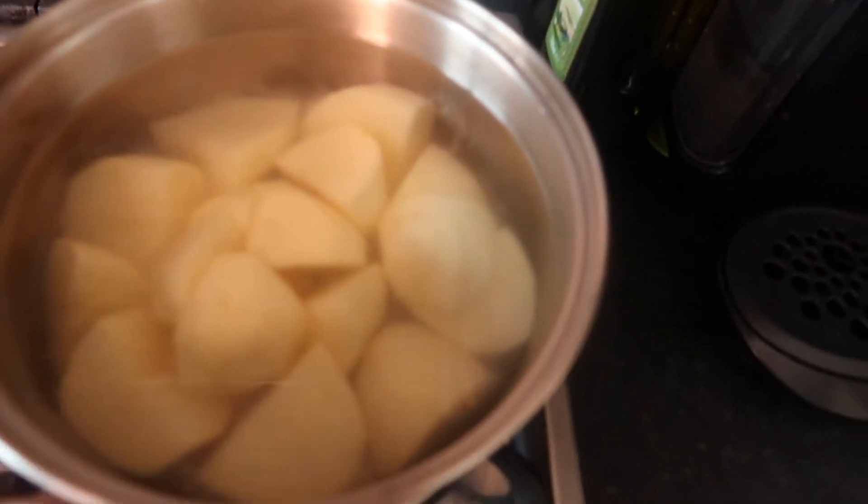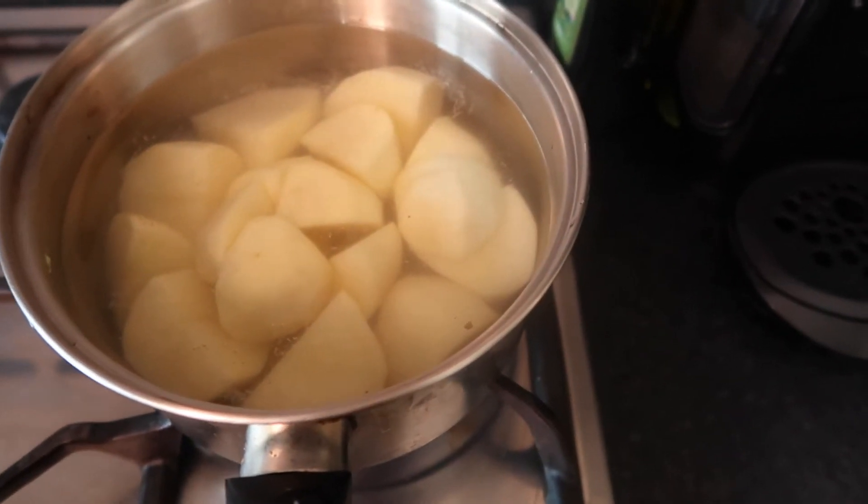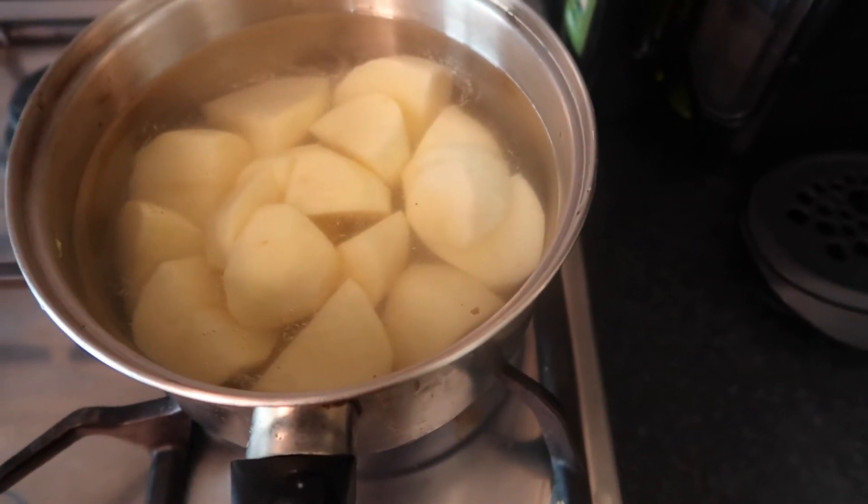You're going to let these boil first and then you can cook up the carrots and the onion.